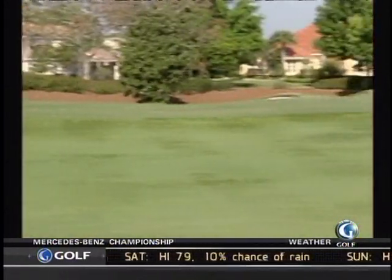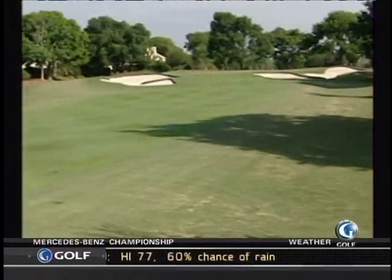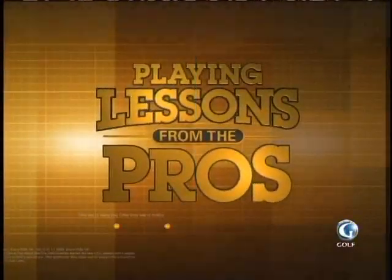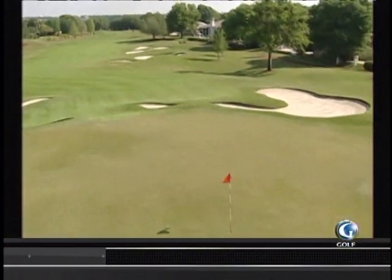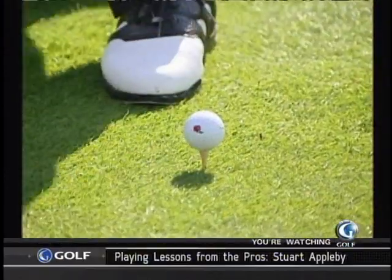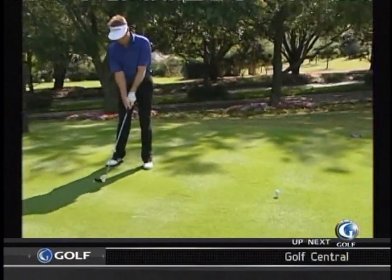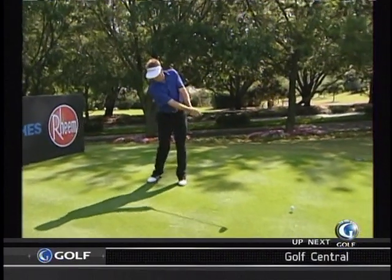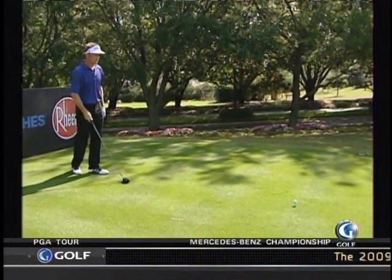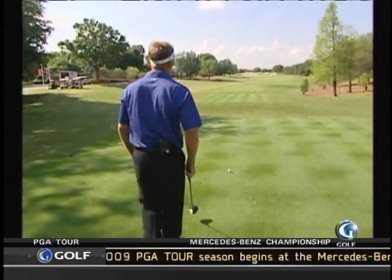Ideally you want to shape the ball a little bit. You want to shape it with the hole if that shape lets you carry something or work with the turf. So my routine: once I've pegged it up, I've selected a side of the tee I want to use. Pretty much the next thing is picking the shape of the shot I want. Let's say it's a fade — I'll be putting that thought in my mind. Then going back behind the ball, doing my little keys to think about what I may be working on in my swing. Not super technical, just little triggers.